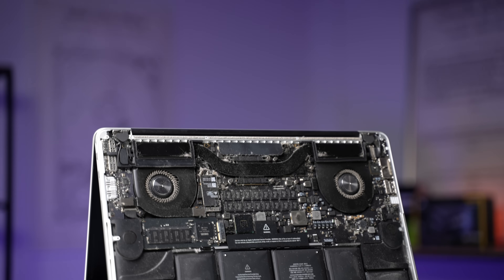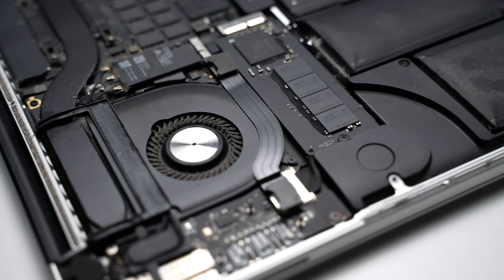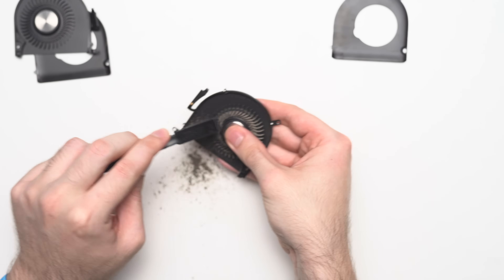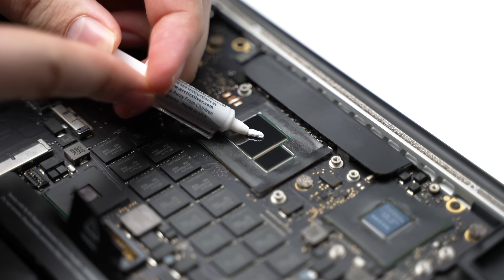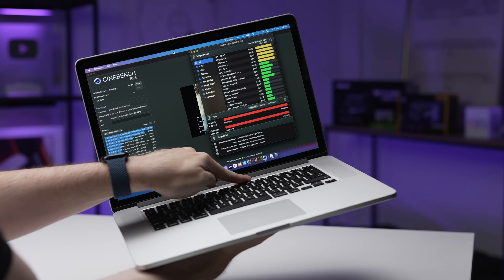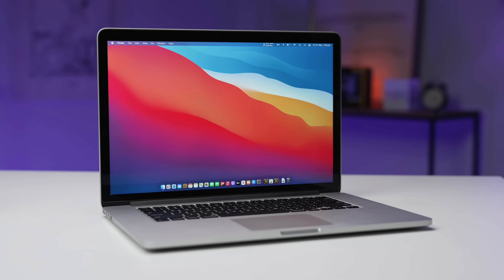So in this video, I'm going to disassemble this MacBook and clean it thoroughly, including getting rid of all the dirt inside and dust in the fans, and also give it a fresh application of some high quality thermal paste. I do have some before and after benchmarks for the temperature and performance, and the results are surprising, so make sure you stay tuned.